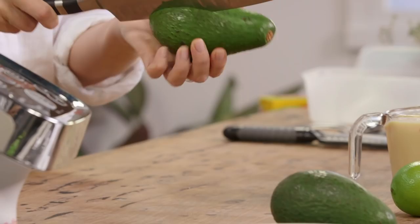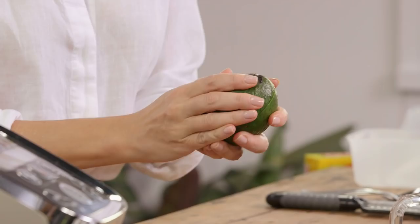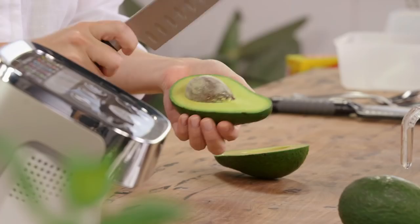Avocado and ice cream sounds like an unlikely pair but it works really well, and the reason it works so well is because avocados are so creamy, so we get a beautiful silky finish. You need two very ripe avocados for this.